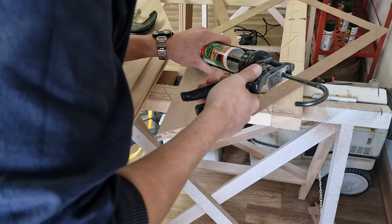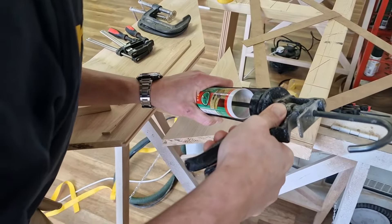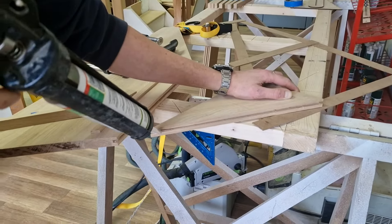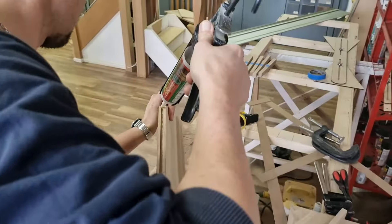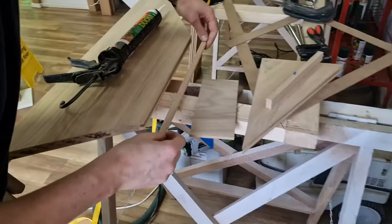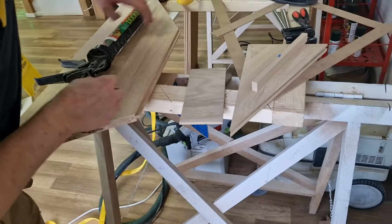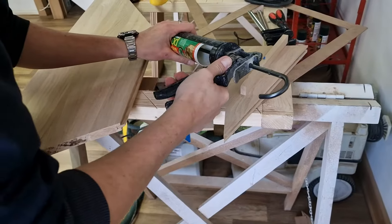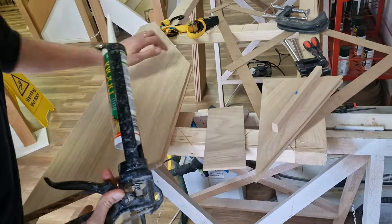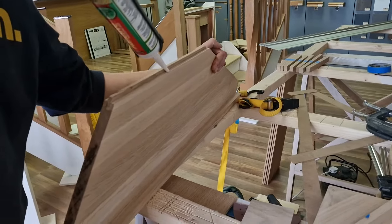We'll put adhesive in the grooves — a nice thin coat, it doesn't have to be a lot. So we've got our tongue-and-groove piece just being put in place, as you can see. Marcin is adding some more adhesive on top. This is where we definitely want to see a nice joint. Got some on the bottom as well.